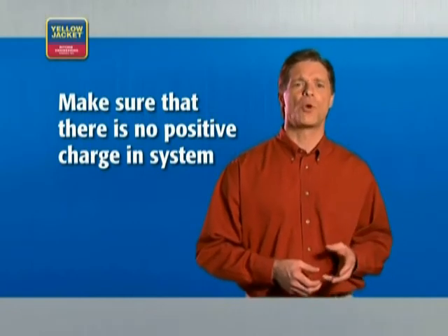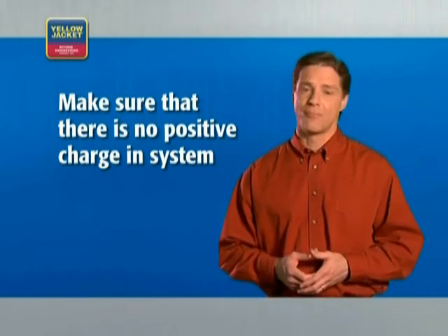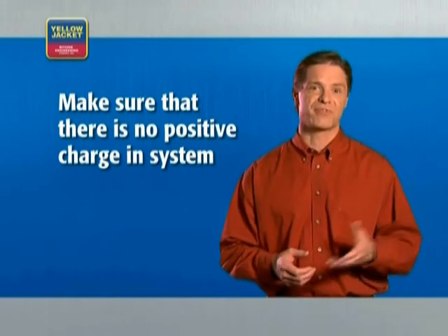Make sure that there is no positive charge in the system before you begin the vacuum process. Positive charge can damage the pump's vanes or valves. If you've used nitrogen to test for leaks, make sure it's completely removed from the system before beginning the vacuum process.